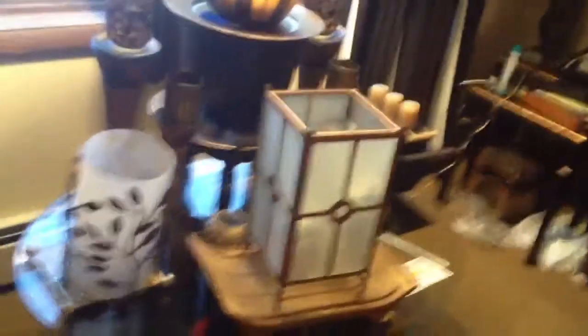I thought I'd do another one. You see all this stuff here. See, that move? Yeah, I hate it.